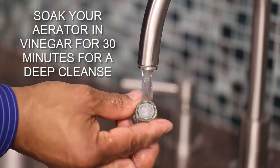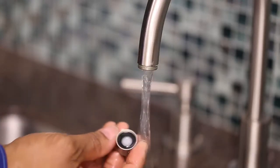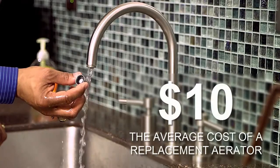If your aerator is rusted or in particularly bad shape, consider stopping at your local hardware store and picking up a replacement. They can usually be purchased for under $10.